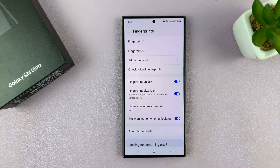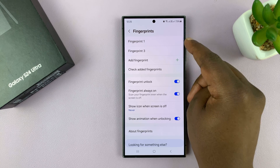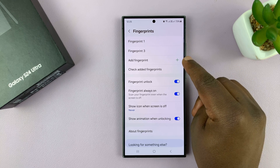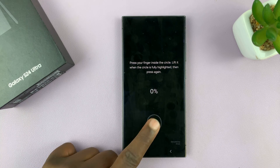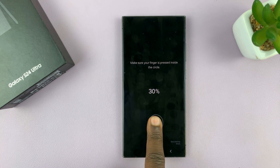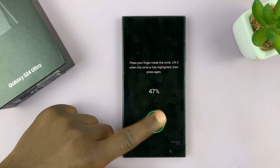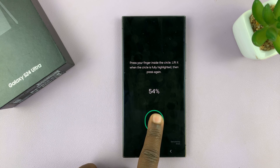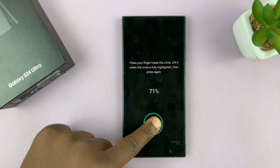It's going to ask for your password, which you have to provide. Then you'll see your fingerprint or fingerprints if you already have more than one, and also the option to add a fingerprint. If you tap on that, it's going to allow you to add another one. I already have my right index and my left thumb registered, so now I'm just registering my left index.